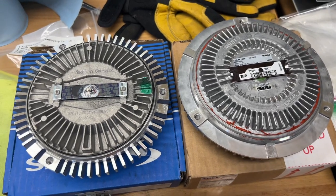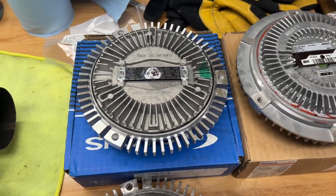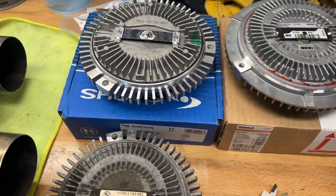Hey guys, check this out. Figured that the fan clutch should be replaced on the good old E36, and I bought a couple. The reason why I ended up with a couple is because the Sachs is actually a little bit different than the Behr or Mahle.